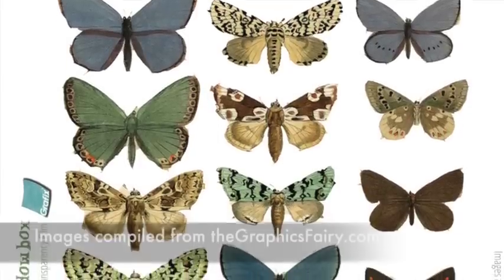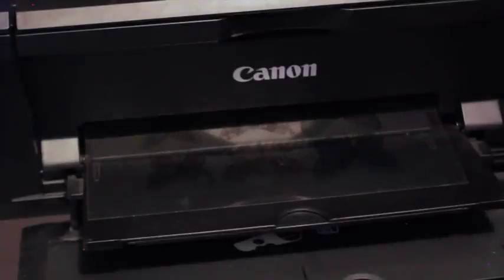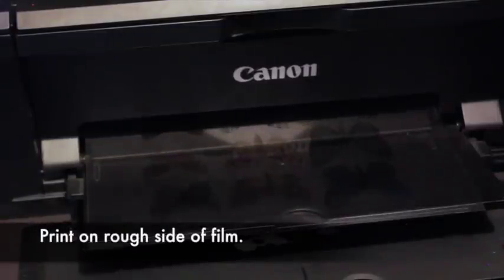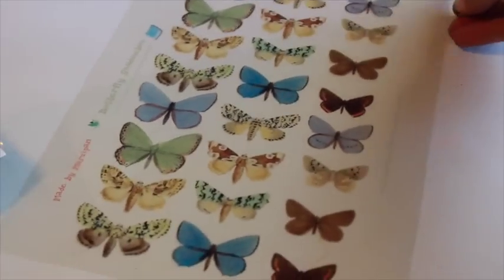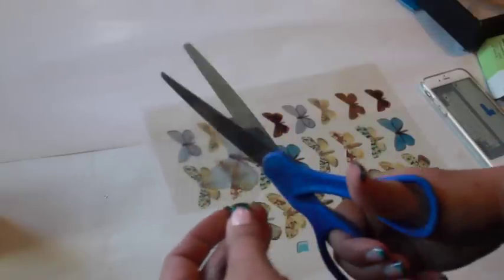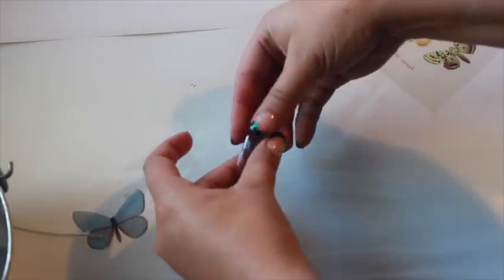I've made a free butterfly printable using vintage public domain images found on GraphicsFairy.com — the link is in the video description. If available, set the media option to transparency on the printer settings menu. Feed the film into the printer so that the ink prints on the rougher side. There are 12 butterflies with 2 copies of each, for a total of 24 images. Cut out 2 matching butterflies. Use the rougher side as it has less glare.